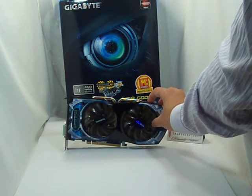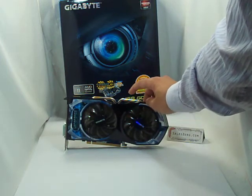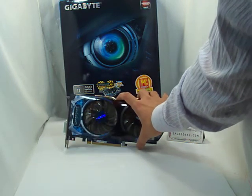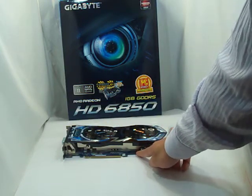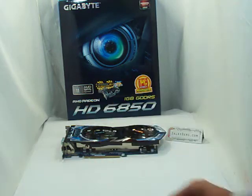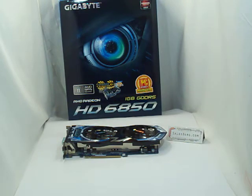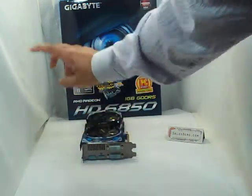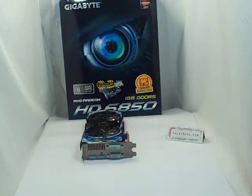First thing you may notice is that it has two 80mm fans and also two heat pipes from the top that we can see. I'll quickly go over the features of the cooler. The cooler does cool the memory chips, and apparently it's open at the bottom, so hot air will be released out into the casing — we need to consider that when building your gaming PC. However, there is a grill at the back, and whatever hot air escapes from there could be an added bonus.